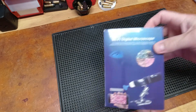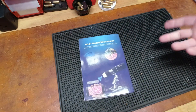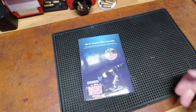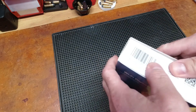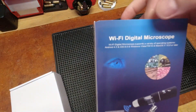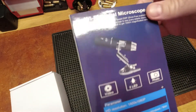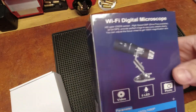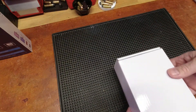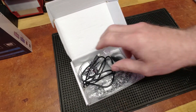I caught this on one of the daily deals sites — when you apply the coupon and the code and whatever, it works out to be like 10 bucks. I thought, for 10 bucks, how bad could it be? This is a Wi-Fi digital microscope. I would call this the ultimate in chinesium, but again, for 10 bucks, I figured hey, what the heck.